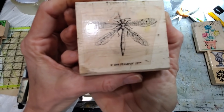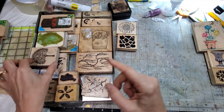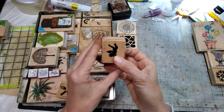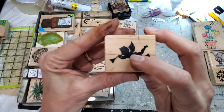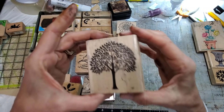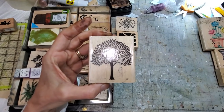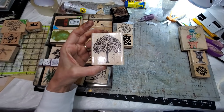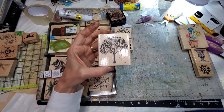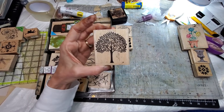Dragonfly — absolutely, total keeper. I really should go through all the stamps and make sure they work, but that might be another day. Oh, little cherub bum — so cute, definitely have to keep you. Trees — I love trees, I love anything nature related. Was that too far away? Let me shrink it down a little bit and orient you again. I can't see because I don't have my glasses on.